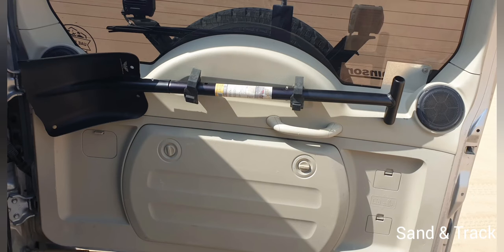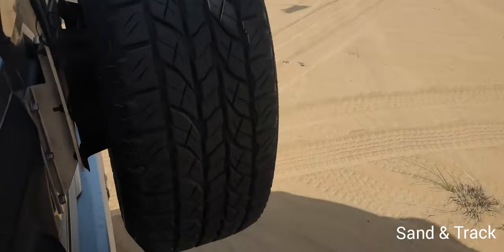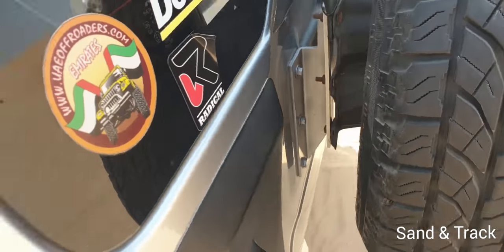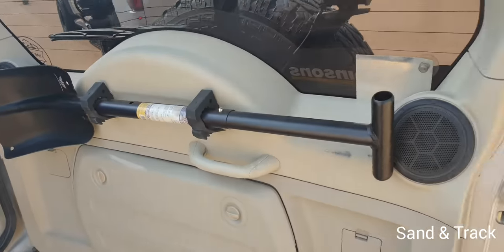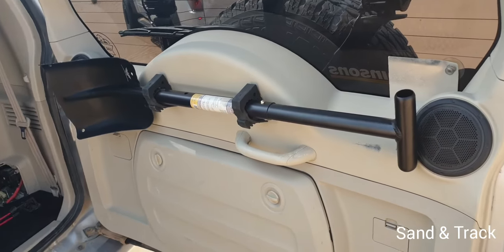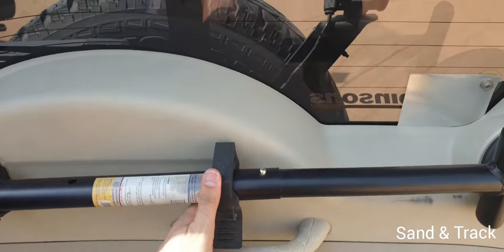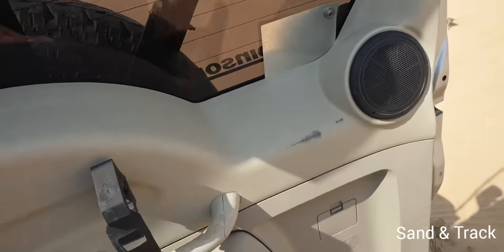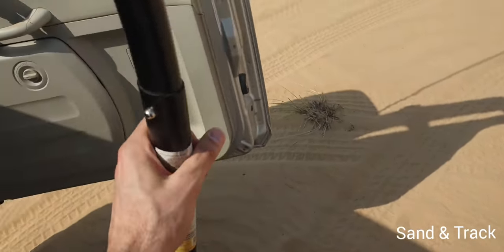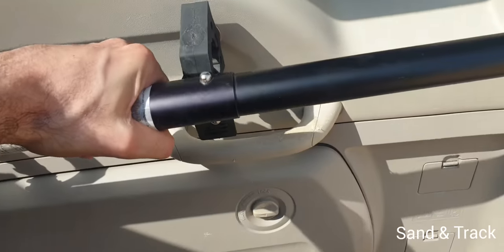This is what the final setup looks like. I've actually used this setup for the last two months almost. It's been good, stable, very secure. I've been through really rough off-road conditions and it's never come off — it's secured quite nicely. If you've got any questions, please leave them in the comment section below. Hope you found this video useful. Thank you.